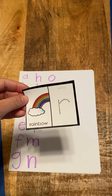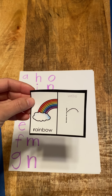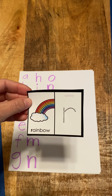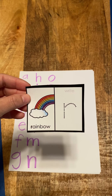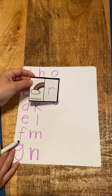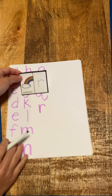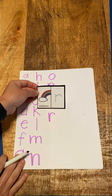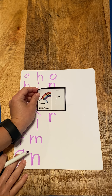Next letter in the alphabet is R for rainbow. So R, rainbow, r — it's two different tones. R, rainbow, r. Do our line down and then a hook. And so there's our R for rainbow.